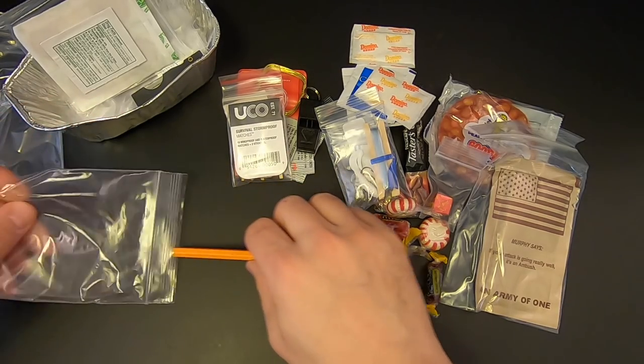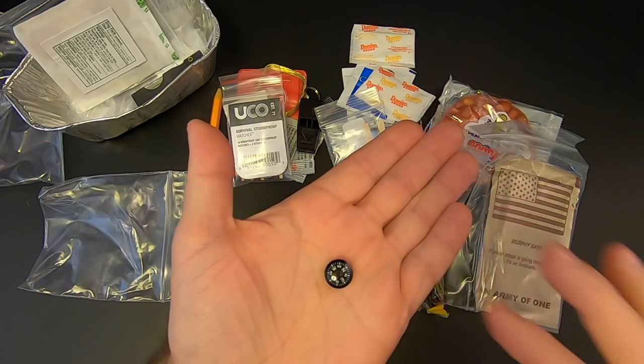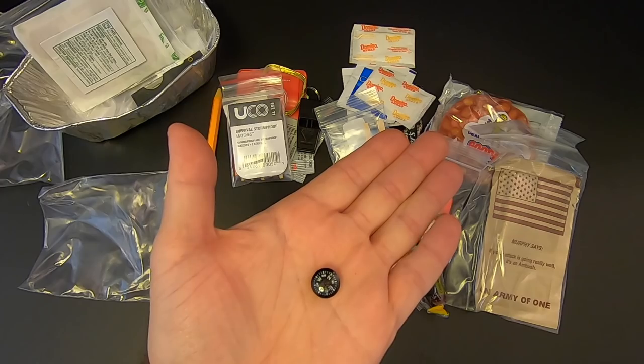The last two items in this bag are a pencil and a little miniature compass, which is accurate.